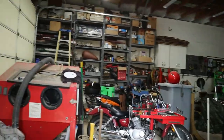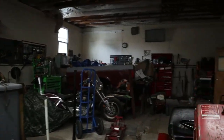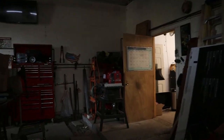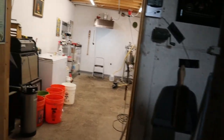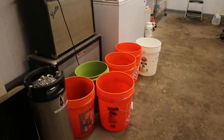All right, so this will be a quick tour of the brew area. Here's the garage before the brew area, and of course it wouldn't be a brew space without a bunch of buckets on the floor.